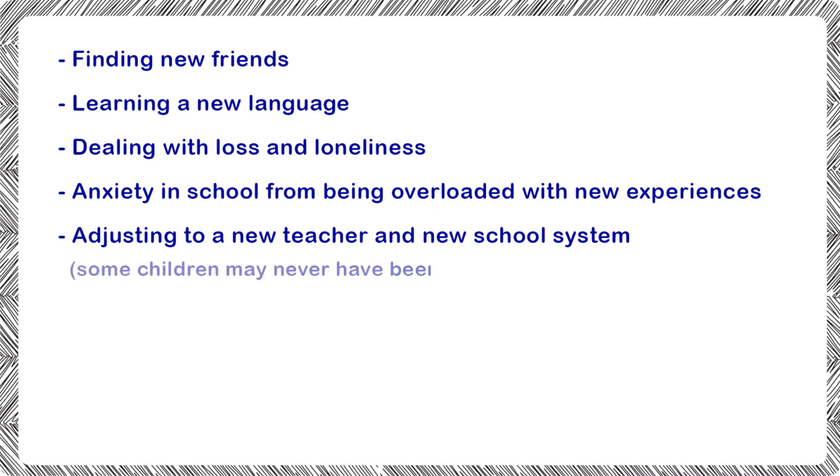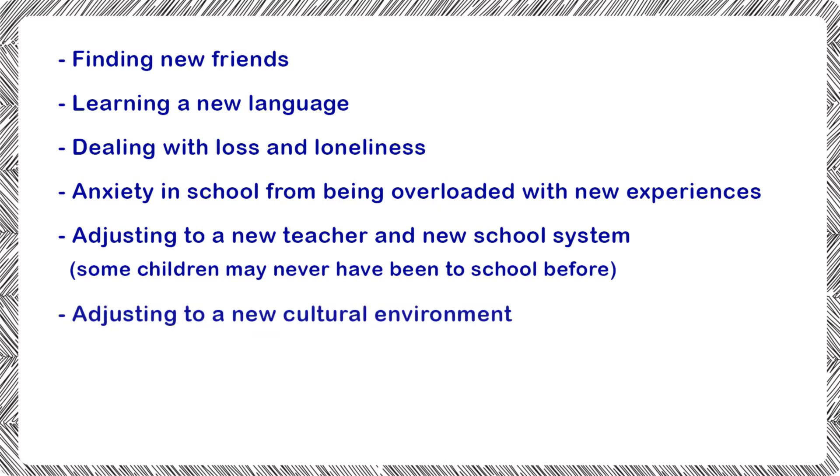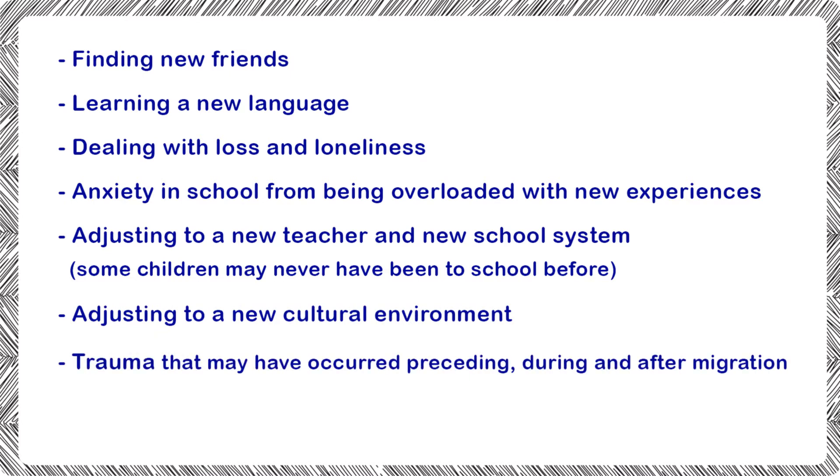Some children may never have been to school before. Other challenges include adjusting to a new cultural environment, trauma that may have occurred preceding, during and after migration, and racism or anti-immigration sentiments. Lots of these experiences will also overlap with experiences young people will have had during the pandemic, so this resource may be useful to lots of your pupils when returning to school.